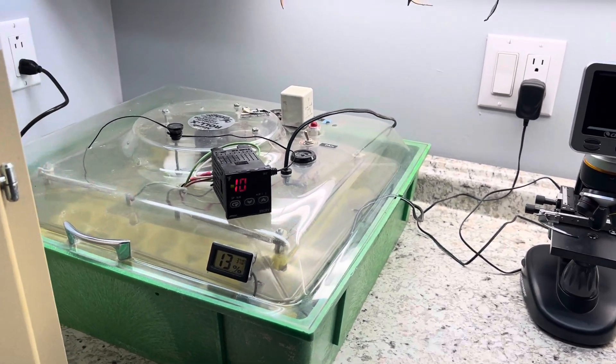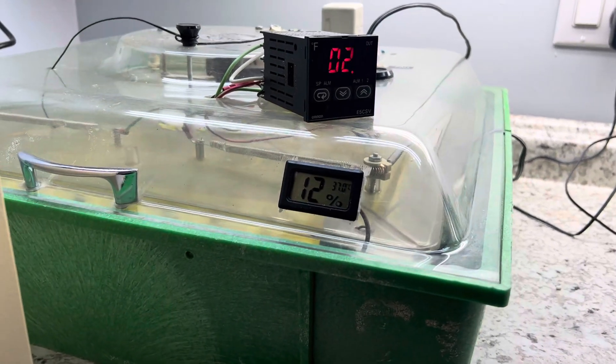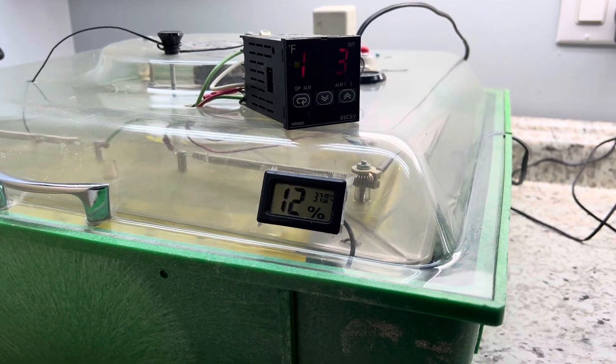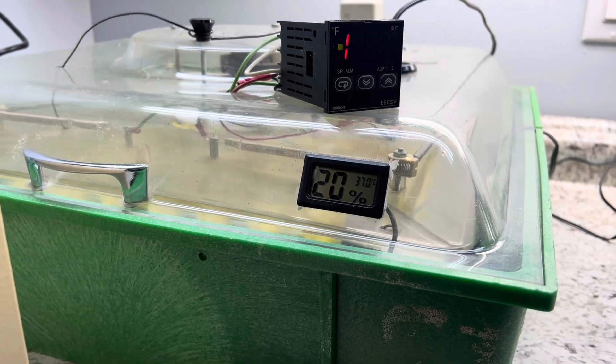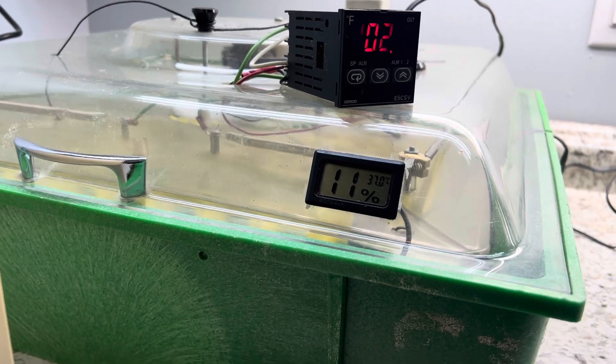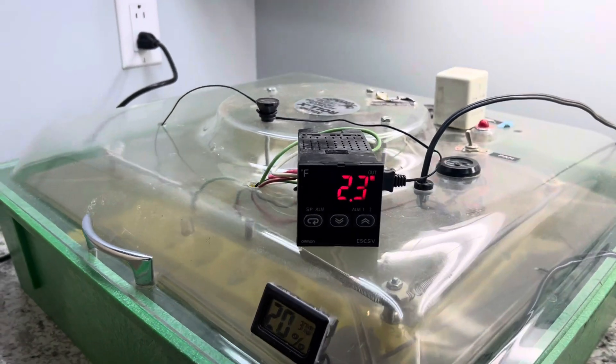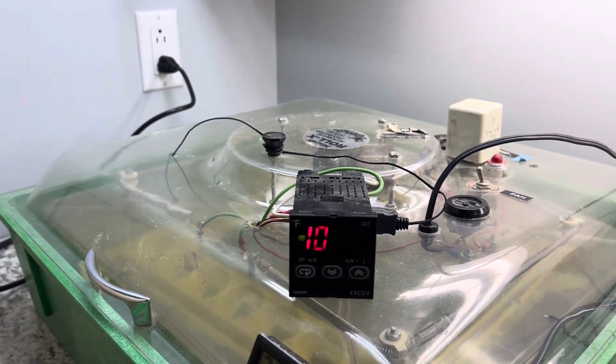All right, incubations. I got a Rolex running about 10 to 13 percent humidity — it'll jump to 20 but drop back down. Dry, 37.0 Celsius. I bumped it up just a hair; I'll bump it up again today and balance it out.